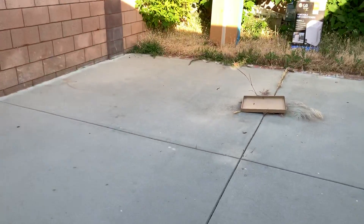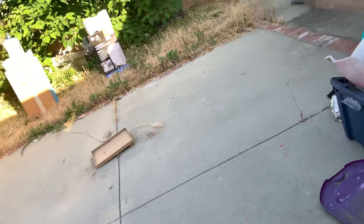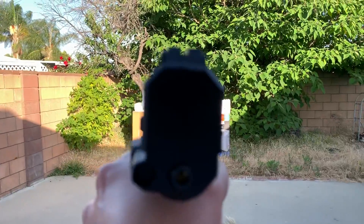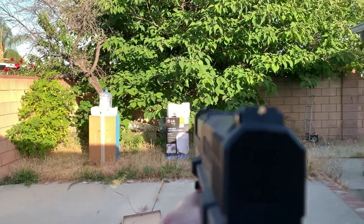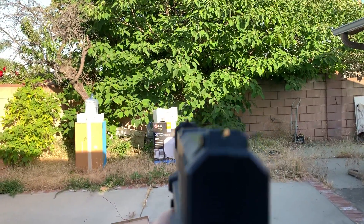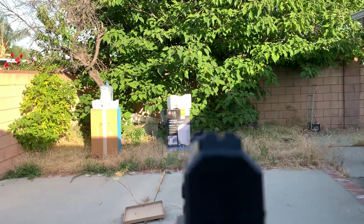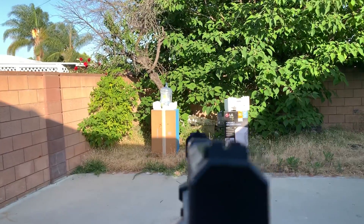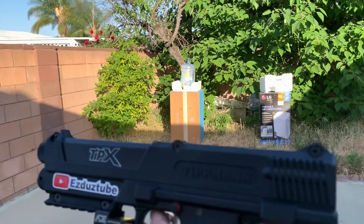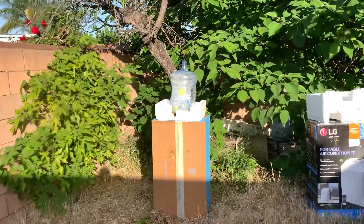You guys still there? I felt it go into the chamber. That's it — it does really good, very accurate. I did pop a few balls inside the chamber or the barrel.